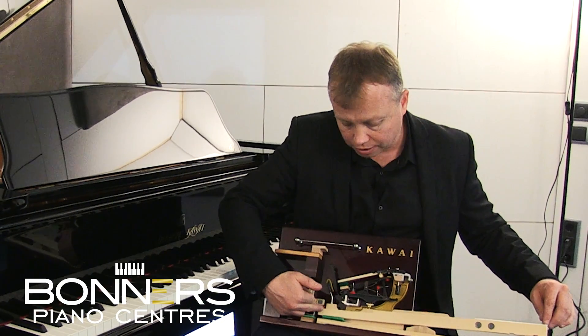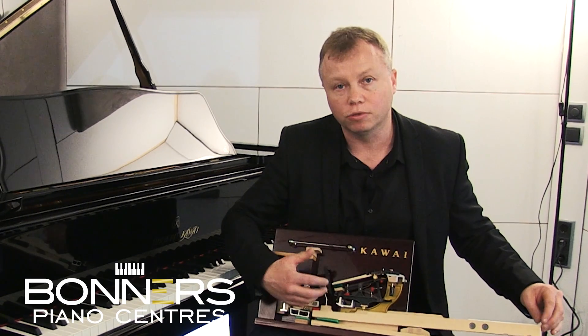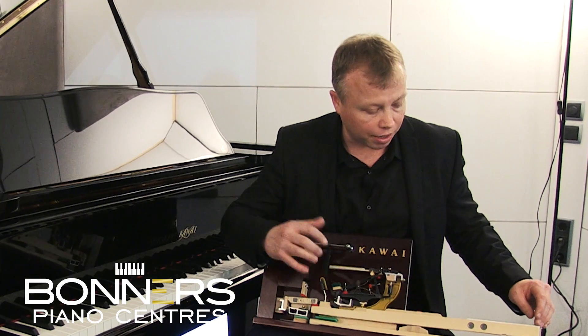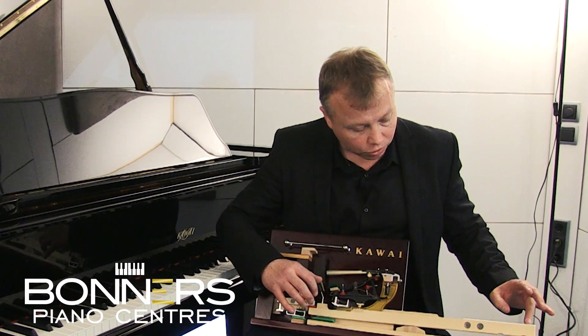So effectively you can be a lot more responsive both at pianissimo — very soft playing — and forte — very loud playing. You've got a lot more control over your technique.